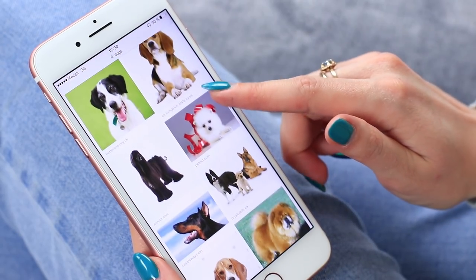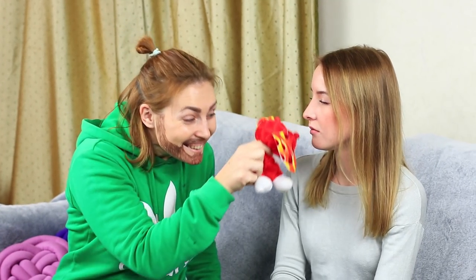Sweetie dreams of a dog, and Mickey seems to fulfill her wish. He takes his phone, turns on the sound of a barking puppy, and comes up to Sweetie. She's sure he's holding a real puppy behind his back — but Mickey gives her a toy dog instead. No puppies were harmed in the making of this video.